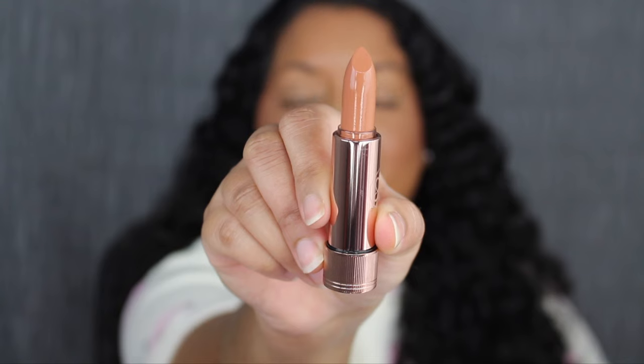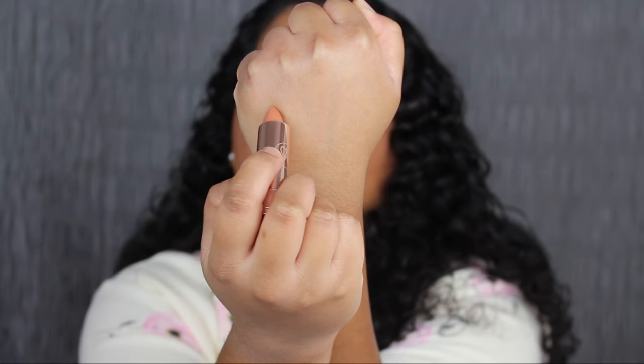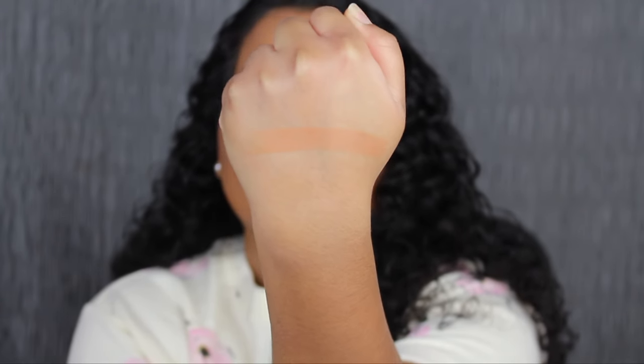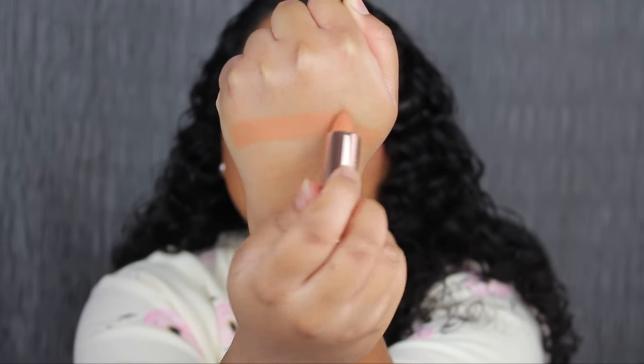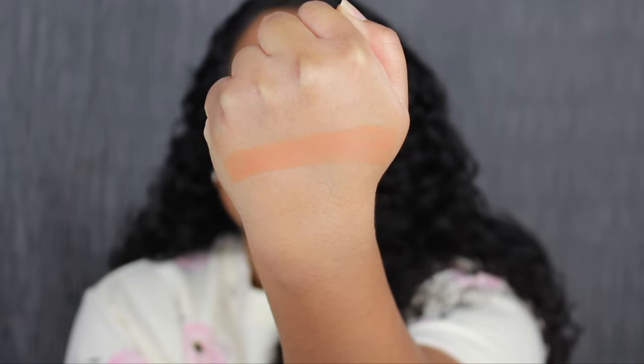This shade is so beautiful. Warm Peach is described as a soft peach with a satin finish. That's super pigmented. Let me do another swipe just to build it up. That shade is gorgeous. I did forget to mention there are 18 shades in total and I only purchased 10 out of the 18 shades.